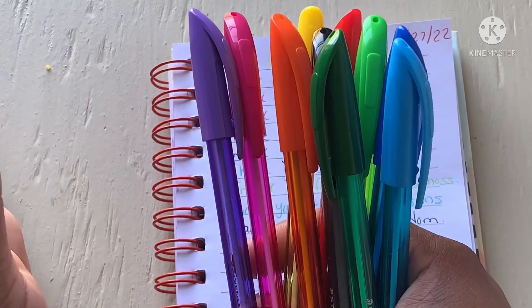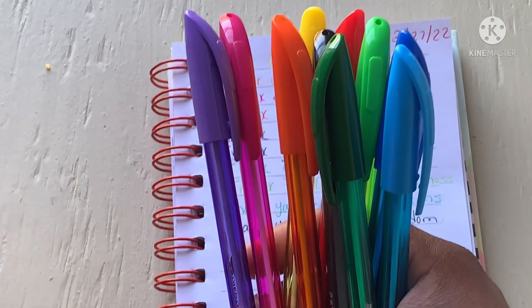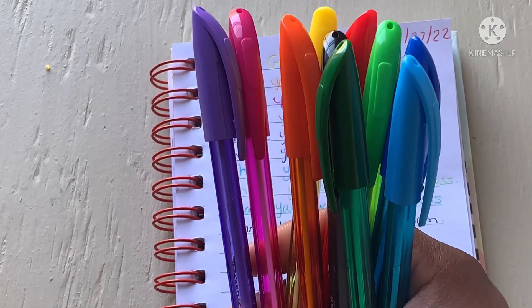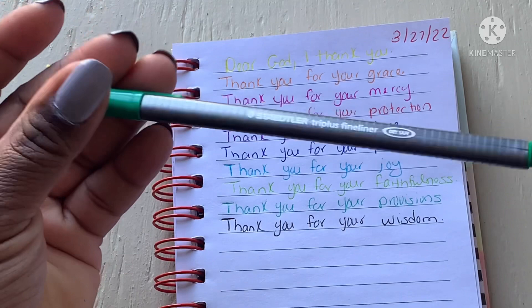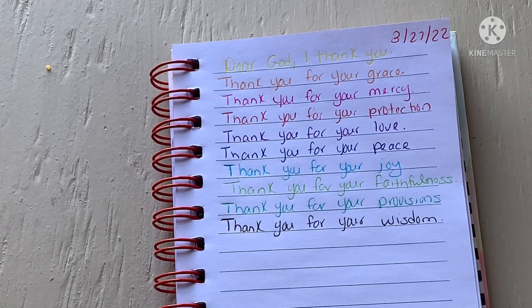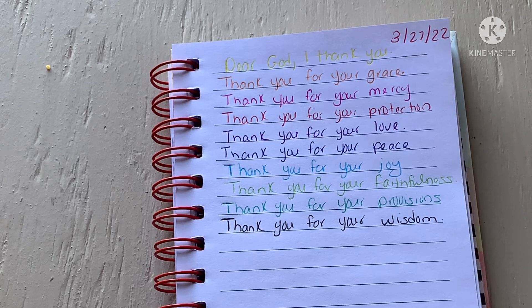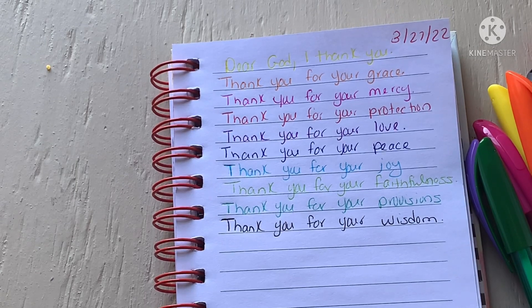Let me know what you guys think about them. Have you seen these before? Got anything else from Staedtler? I know a lot of people go for the fine tip fine liners, but does anybody have anything else from that brand? Please let me know in the comment section. That's my little review — I love you guys, God bless, take care, bye!